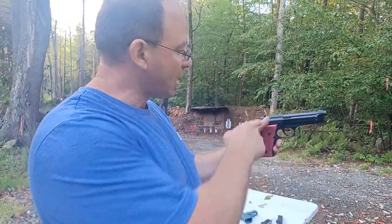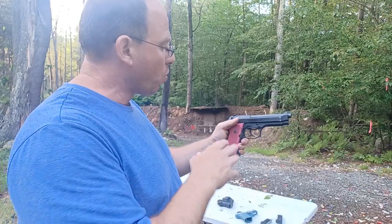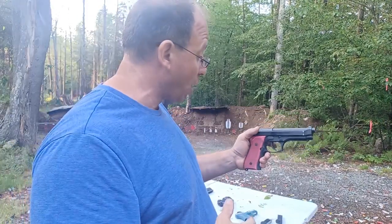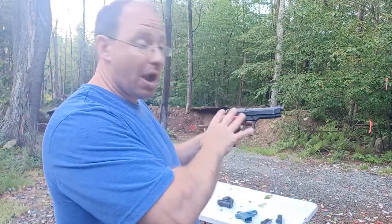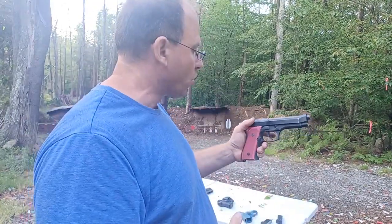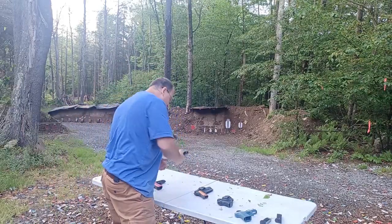The nice thing about the Beretta is it has the decocker on both sides. There is also a kit you can get that turns the decocker into a decocker-only — so after you press the safety down, it automatically pops back up. If you're going to carry this style of gun, I would definitely recommend getting that kit installed.